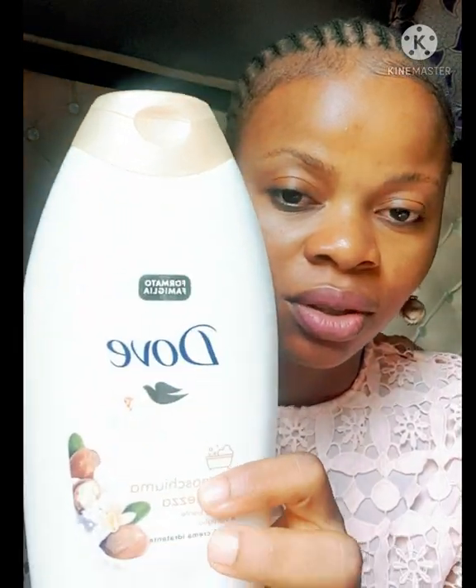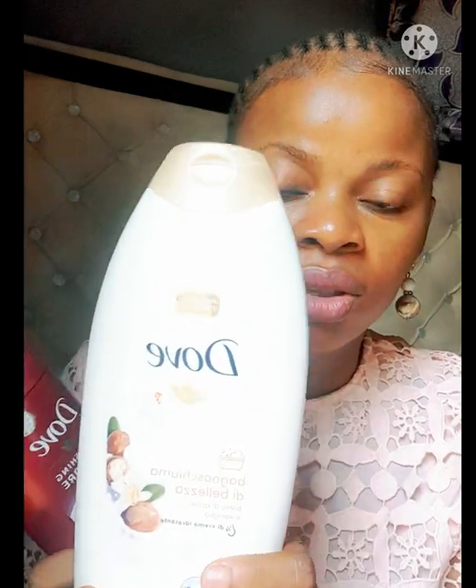They are from the same brand — Dove. This is the lotion and this is the body wash. This is Dove body wash, and this one is Dove Nourishing Body Care Pro-Age Body Lotion. When they say pro-age, it does not mean it's only for aging skin — anybody can use it. If you have aging skin, you know sometimes you see hands that when folded show wrinkles or dryness — this lotion is for you.